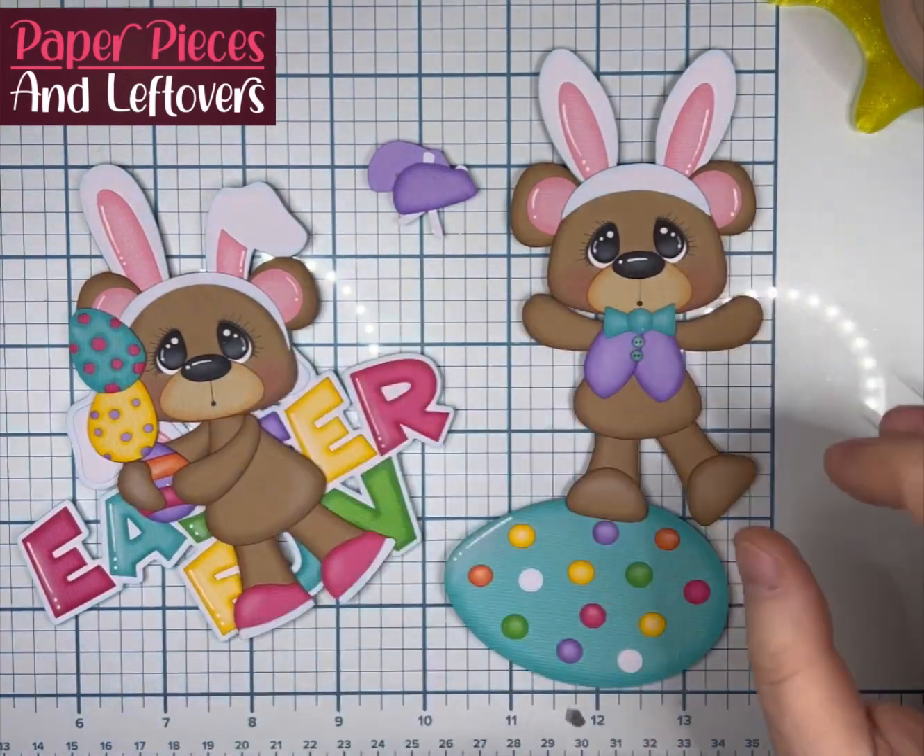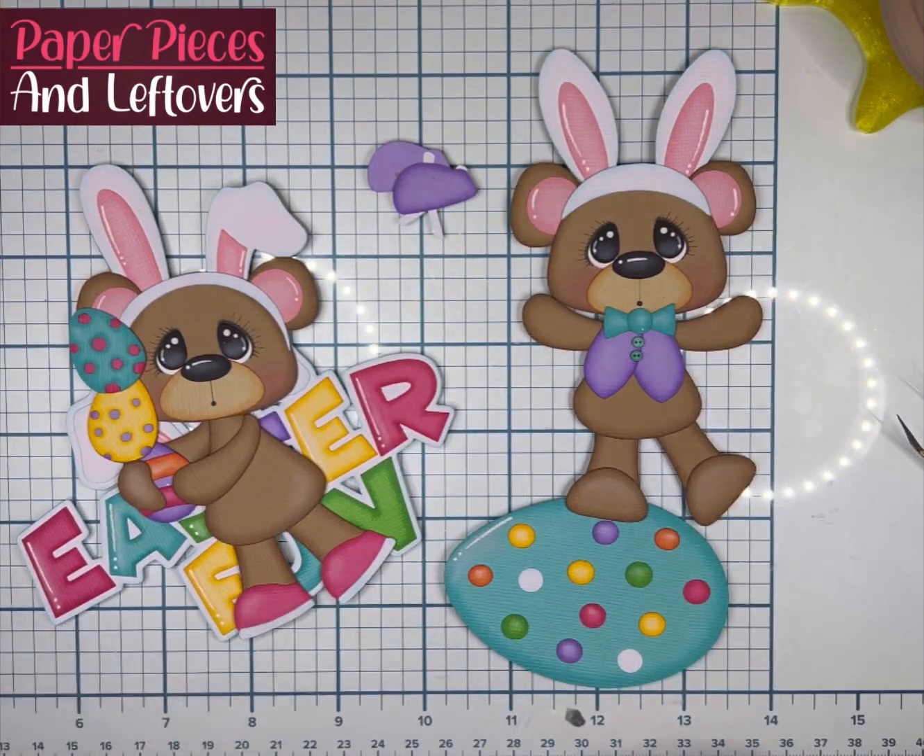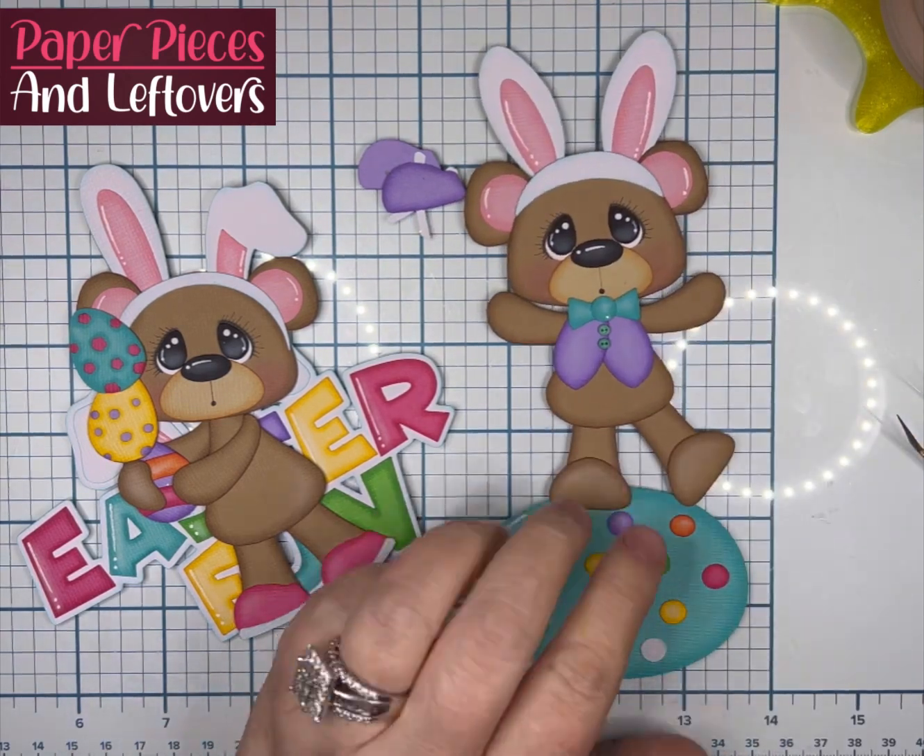Hi everyone, it's Cherie from Paper Pieces and Leftovers, and today we are going to do the Franklin Easter Fun File from MarjorieAnnDesigns.com.